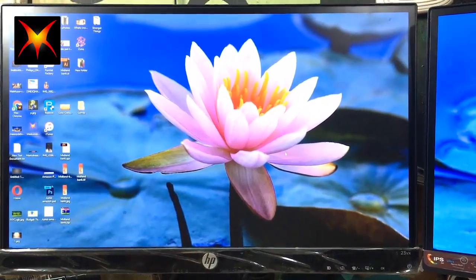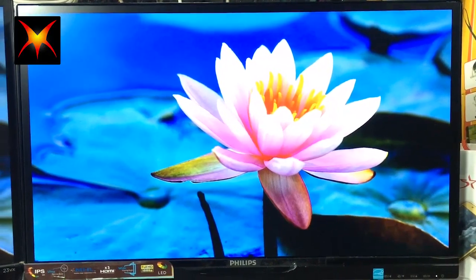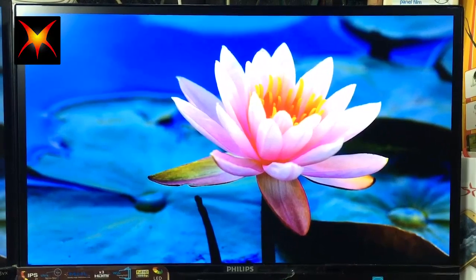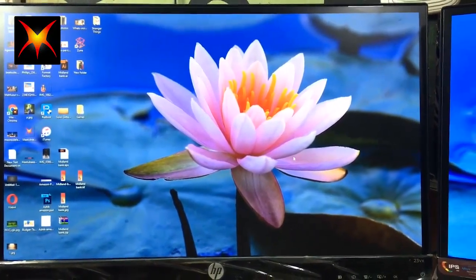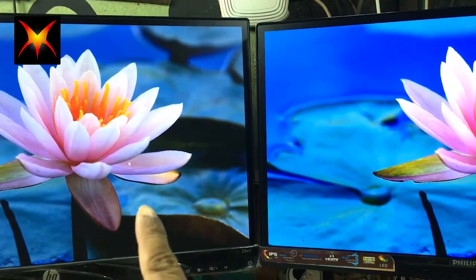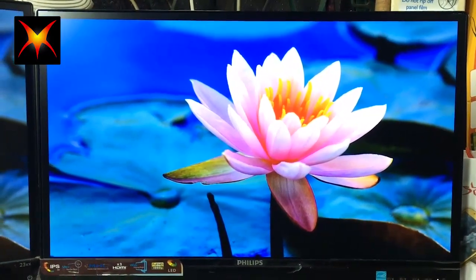Here is my HP monitor — that one is 23 inches — and here is the Philips at 21.5 inches. The color on the Philips looks so good. Comparing the two side by side, both displays are good, but the HP has a lower refresh rate while the Philips has a better, more responsive refresh rate.